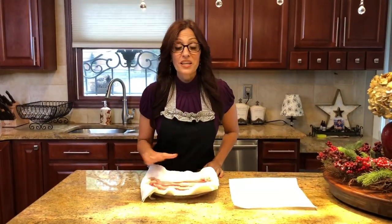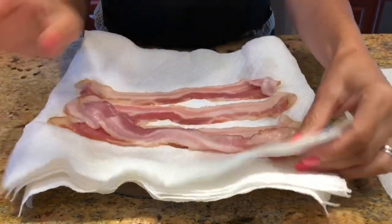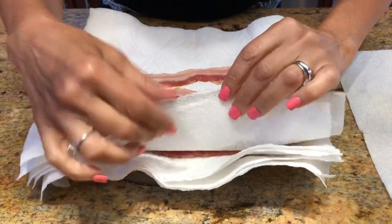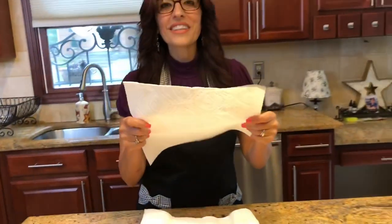We're going to come back and I'll show you how to cook it in the microwave. I just finished layering my bacon — I have about three layers. I put two paper towels in between each layer, except for the top where you just need one layer.